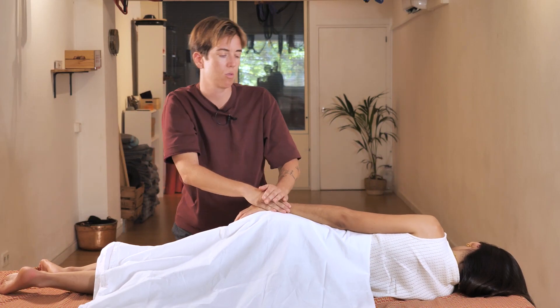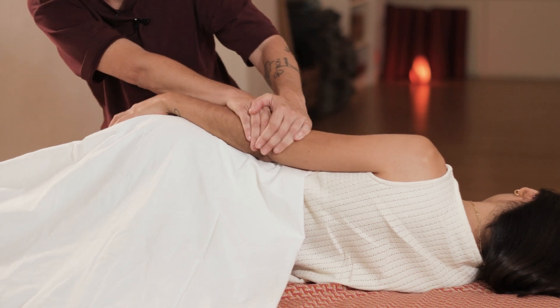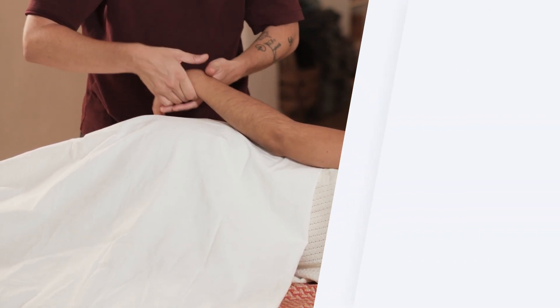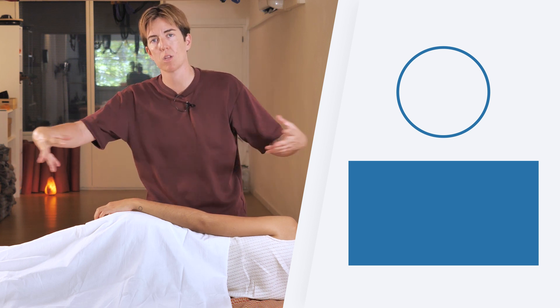We do it one more time and then we go back. Once done, we need to work on the other arm. Keep in mind that these techniques can be incorporated into a longer massage session.